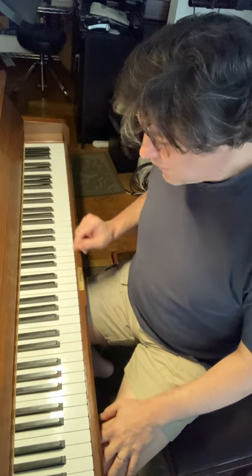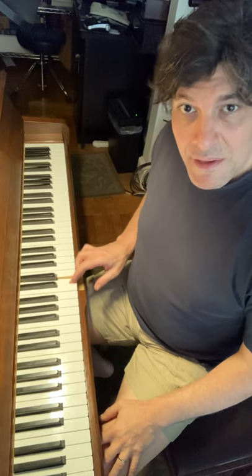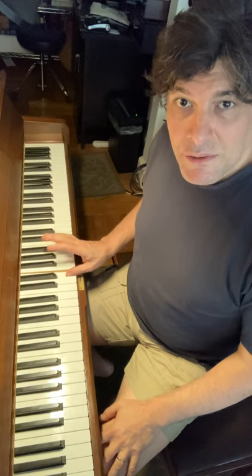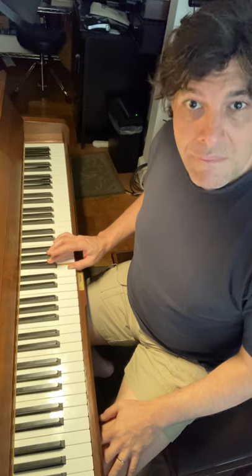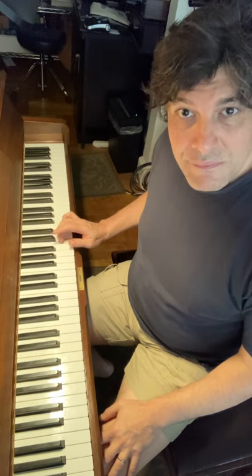So for example, I will put a half step between the first and the second, the second and the third. And here I come to a half step, so I'll add an extra note. It could be a scale note above — and continue.